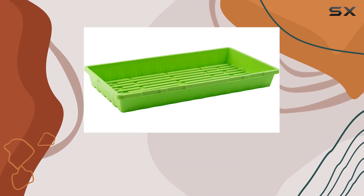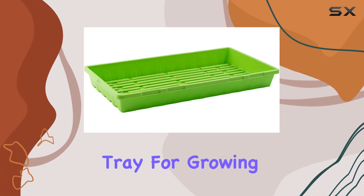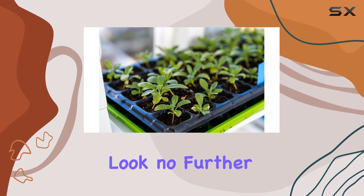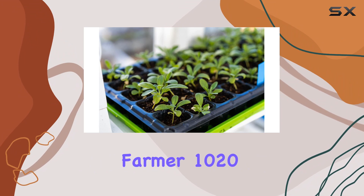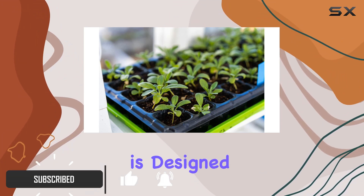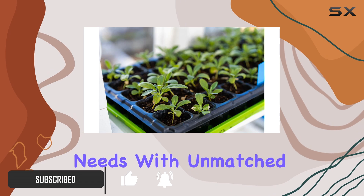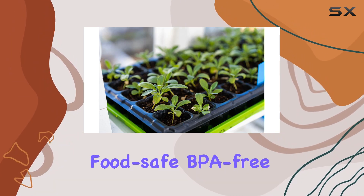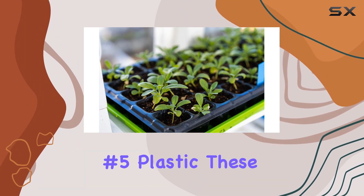If you're in search of a durable and reliable seedling tray for growing microgreens, wheatgrass, or hydroponic germination, look no further than the Bootstrap Farmer 1020 trays. This 10-pack of green extra strength trays is designed to cater to your planting needs with unmatched durability and functionality. Crafted from food-safe, BPA-free polypropylene number five plastic, these trays